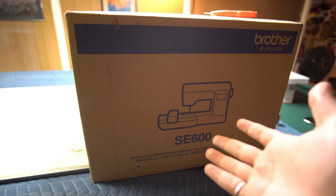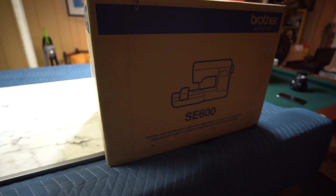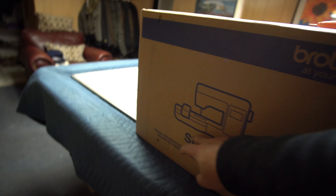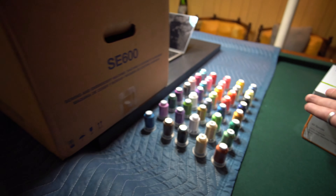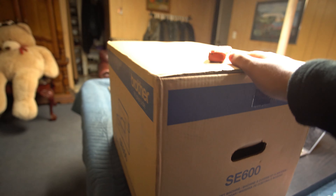This is what I got right here — it's a sewing and embroidering machine, the Brother SE 600. I already got all my thread laid out over here. I got that earlier, and I'm about to unbox this with you guys.